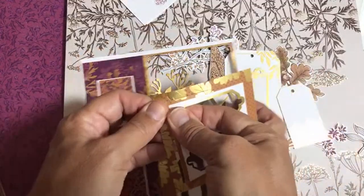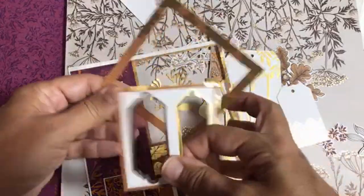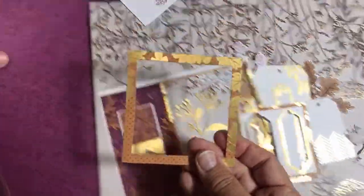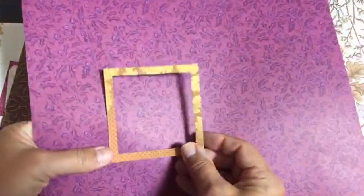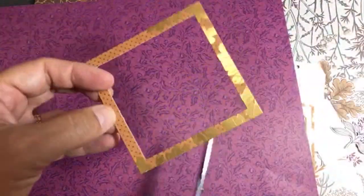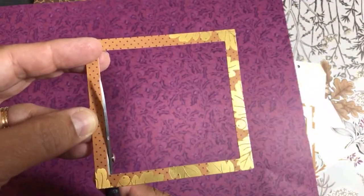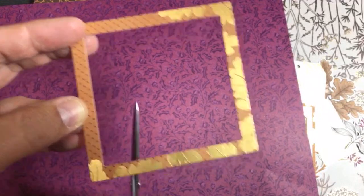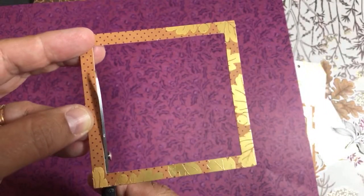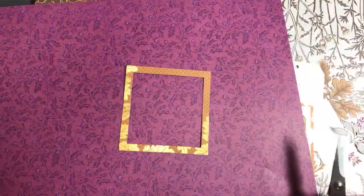Before we move on to the Gingerbread suite, one tip: when I get ephemera I don't like the little nibs left from where it was laser cut. What I like to do is take my snips and get in there — it makes it look like you die cut it, because when you die cut you don't get these little nibs. You could also use a nail file as well. So that's the ephemera pack.